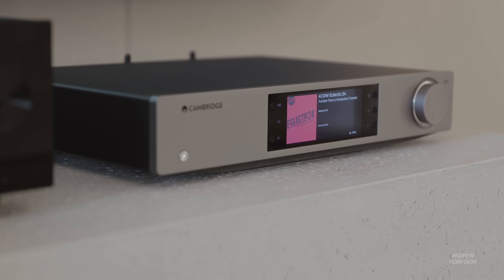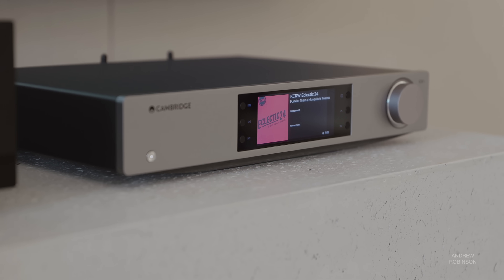The 100 supports popular streaming services such as Spotify and Tidal Connect, which includes MQA support, not to mention Qobuz and Deezer. And for you Roon users, the 100 is also Roon ready. Going back to the 100's many hats, the Cambridge can be set up to be just a streamer, just a DAC, a DAC streamer, or an all-digital preamp with a DAC and a streamer.